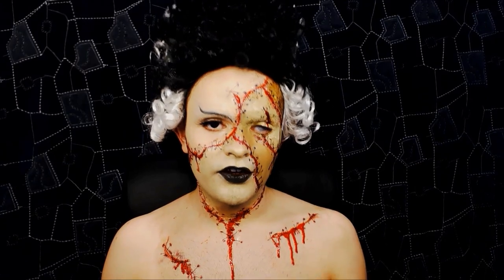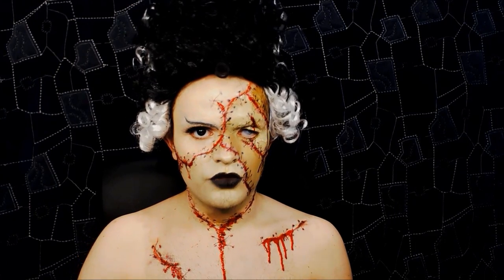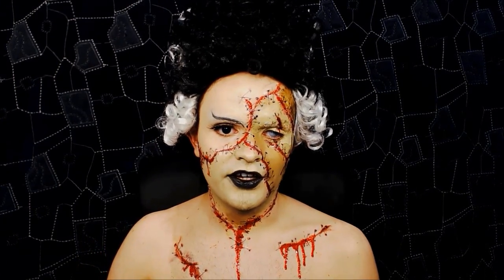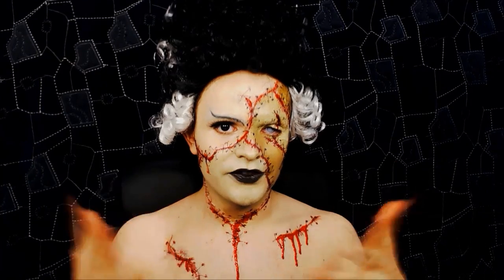She requested that I do Frankenstein, or The Bride of Frankenstein, or both. I thought, well, Frankenstein's been done a lot on YouTube, and some people have done some amazing things with it. I just don't think I need to do one — I can do it if you guys want to see it, but everyone's made such amazing goes of it, so I just don't think I should, really.